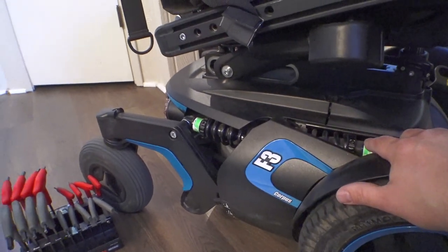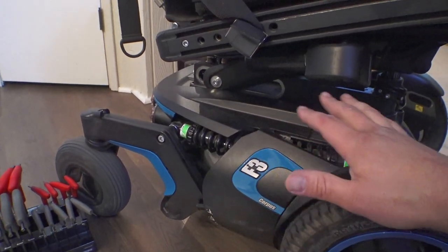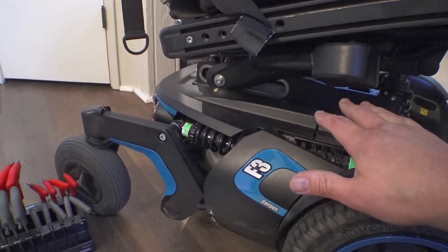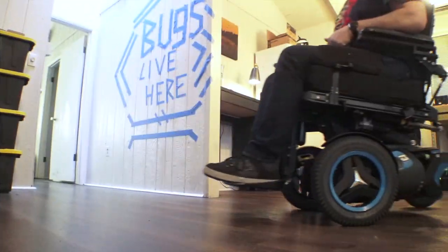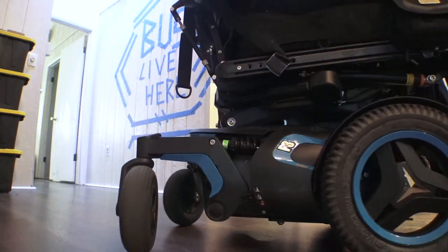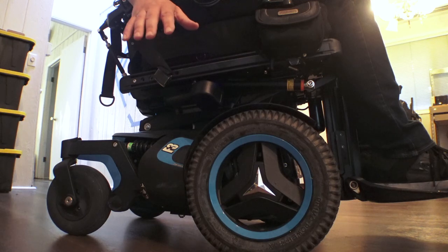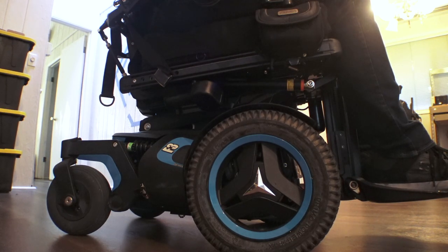I'm going to hop back into this thing and show you the noises it's making so you can be aware of that, and also show you how the chair flexes with how loosely I adjusted these shocks. I'm back in the chair now. It's not making the noise as much as it has been, but as I move around it's making a really dull, crunching, clicking sort of noise.